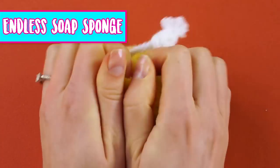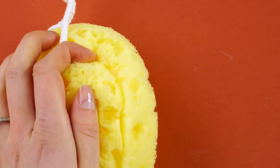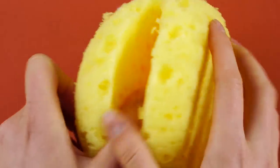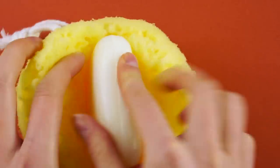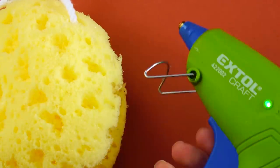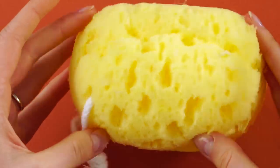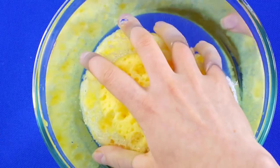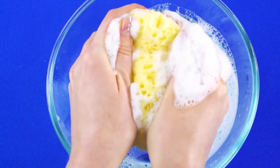Endless soap sponge. Grab a nice squishy bath sponge, a bar of soap, and an X-Acto knife. Cut an opening into the sponge big enough to hold a bar of soap, then put your soap inside. Hot glue the edges of the soap back together, sealing the soap inside the sponge. You've made a sponge full of never-ending suds and bubbles.